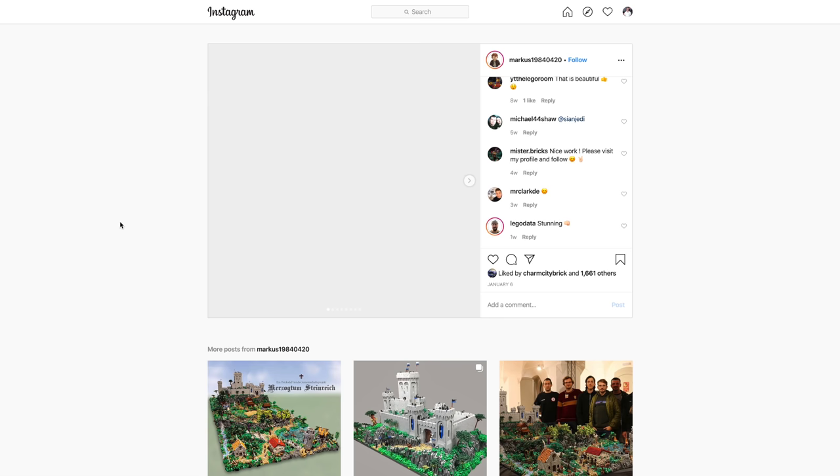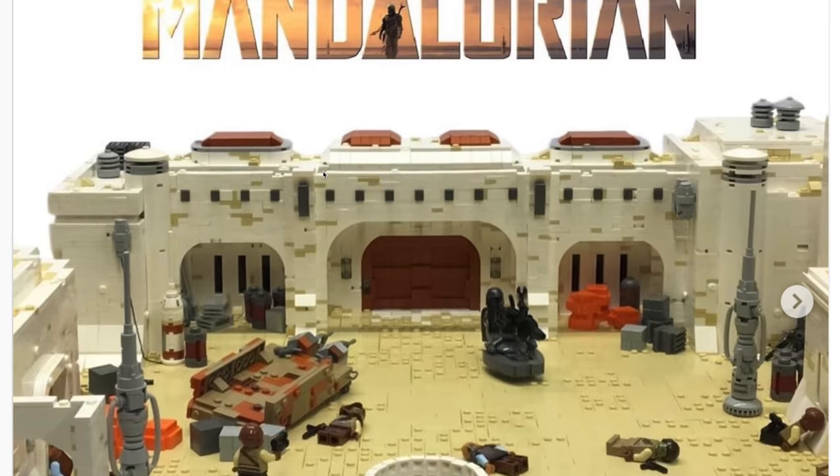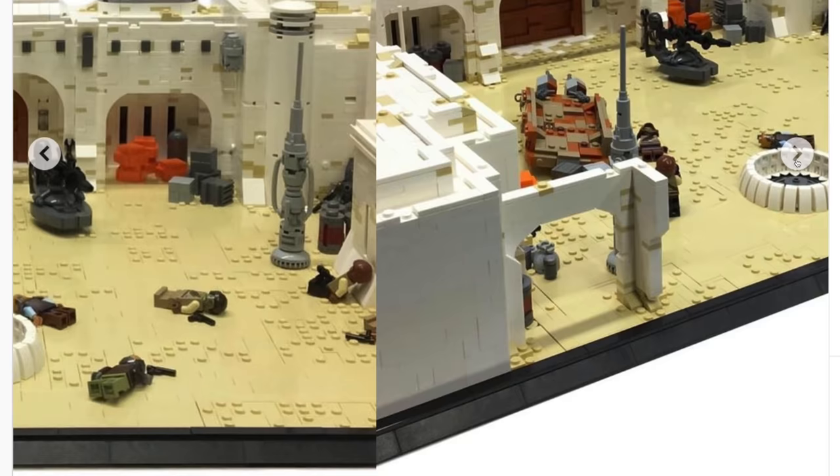Next up on Instagram from Marcus, we have the end of the first episode of The Mandalorian — that final scene — with Mando on the little turret shooting down all the people trying to guard Baby Yoda behind the door, and of course now they're all dead.